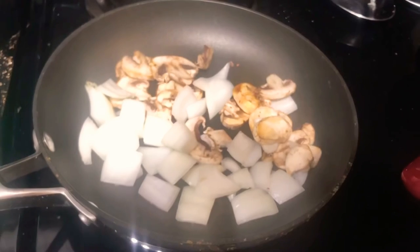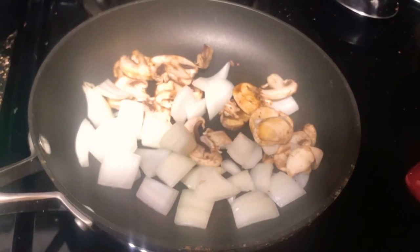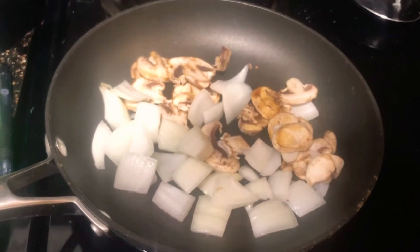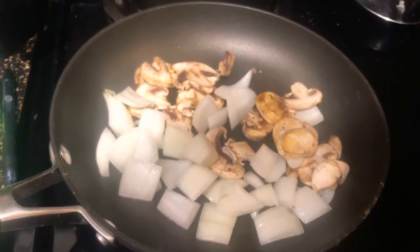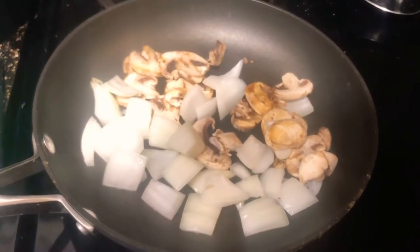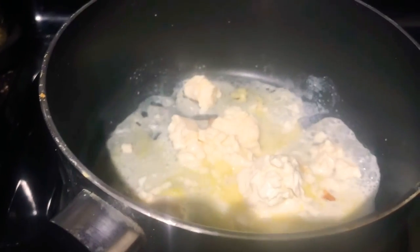I've got the onions and mushrooms started on medium-high heat. Personally, I like to add some black pepper, some salt, and even a tablespoon of stevia — it makes them really sweet. I love the taste of caramelized mushrooms and onions, so if you do too, go ahead and do that while everything else is cooking.